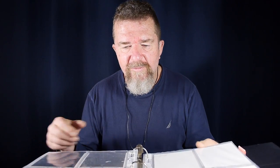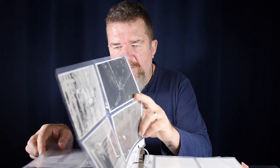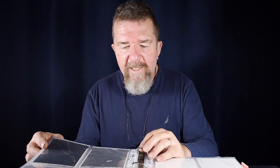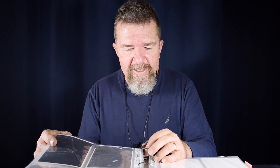I have binders and binders full of protector sleeves, and a lot of these are paper negatives, some film, but a lot of large format paper. And a lot of it is pinhole photography, some glass lens cameras.